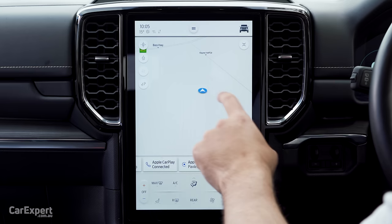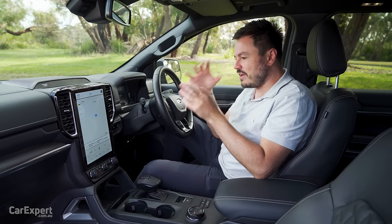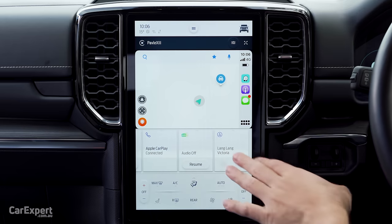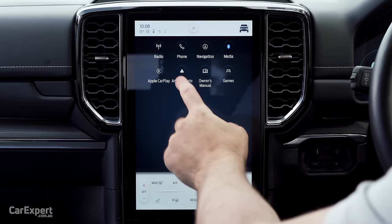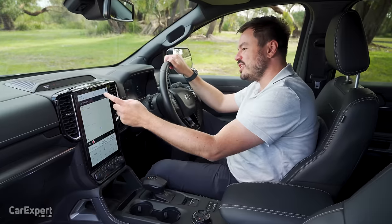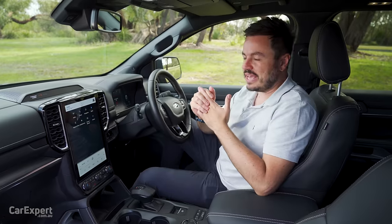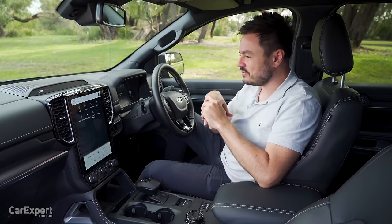Satellite navigation comes standard, and for smartphone connectivity you have both Apple CarPlay and Android Auto — both wireless. You can adjust the size of the display to increase your shortcut buttons or have a bigger smartphone mirroring display. For audio, you have AM, FM, DAB digital radio, and a 12-speaker B&O Play branded sound system. It's a really good system — for a car this size, it's impressive how much bass you get and how immersive it is.